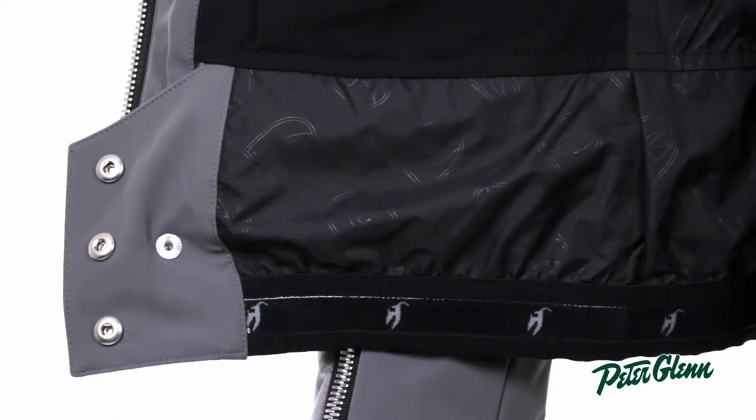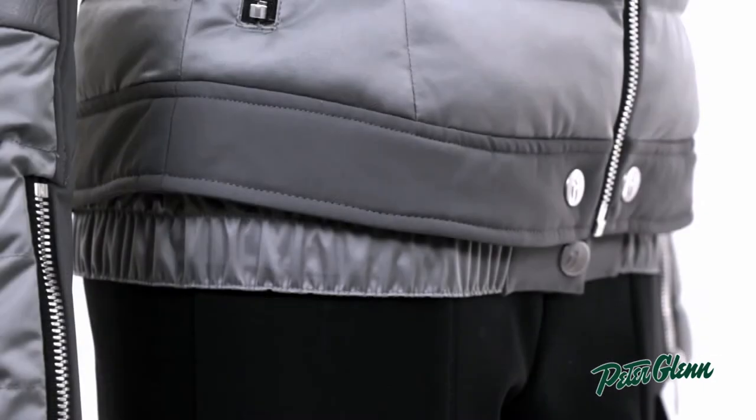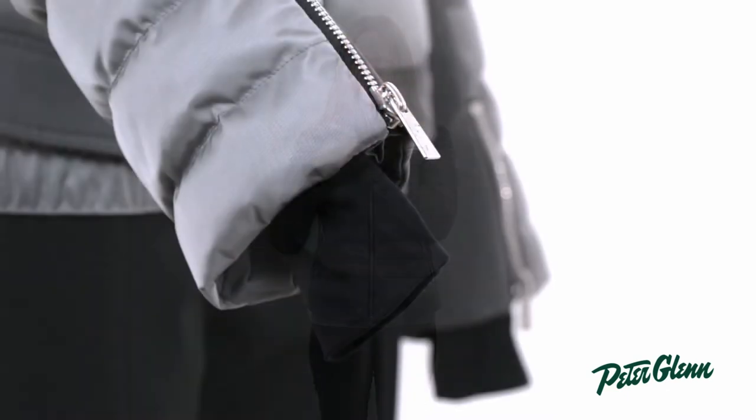There is a powder skirt on this jacket, and it actually kind of peeks out the bottom to give you that unique layered look, and it's also going to prevent snow and cold air from coming up inside your jacket. There are inner wrist gaiters here that do the same at your sleeves.